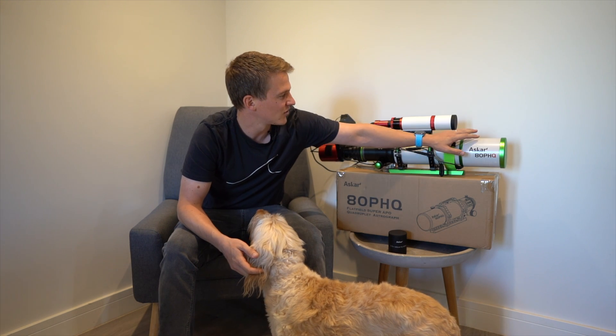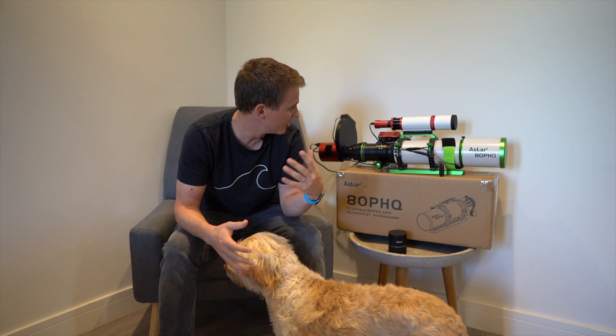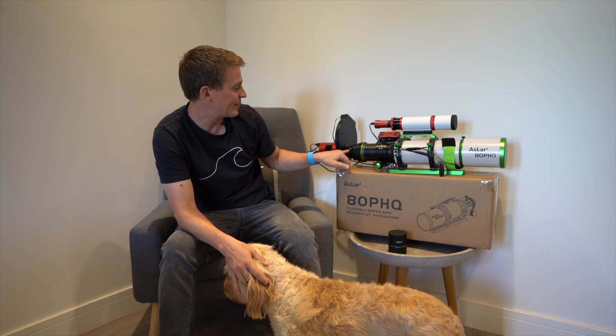I also like the locking screw on the dew shield — one of my gripes with the FRA 400 was that the dew shield would slip down during the night with no locking screws, and that's been addressed here. They've also provided a longer dovetail as mentioned. Overall the build quality is absolutely fantastic, the mounting rings are well thought out. This telescope is also really well priced, especially considering the field flattener is built in — it's cheaper than the FRA 600 and the Esprit 100 and you don't need to buy an additional field flattener. Very reasonably priced for such a quality telescope.